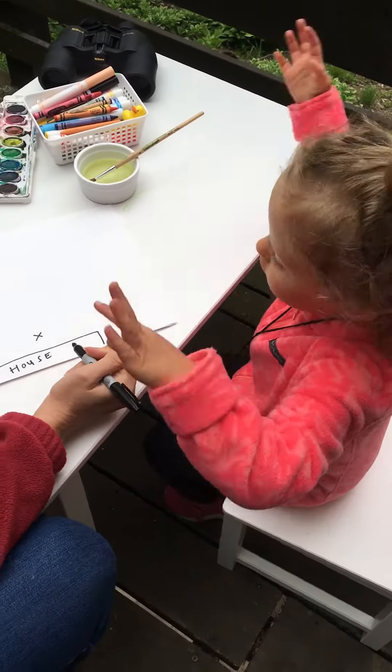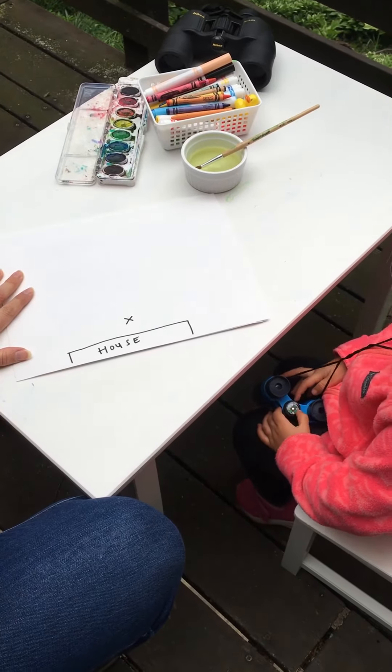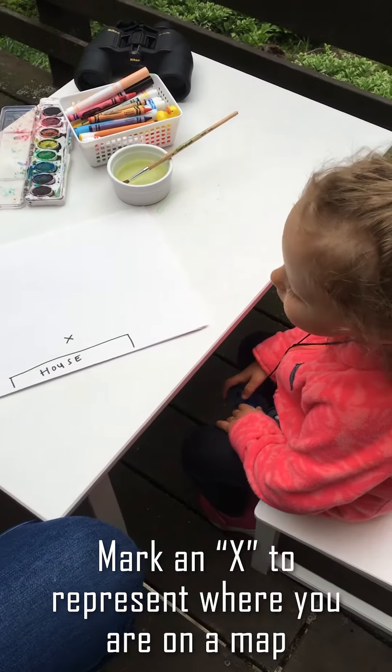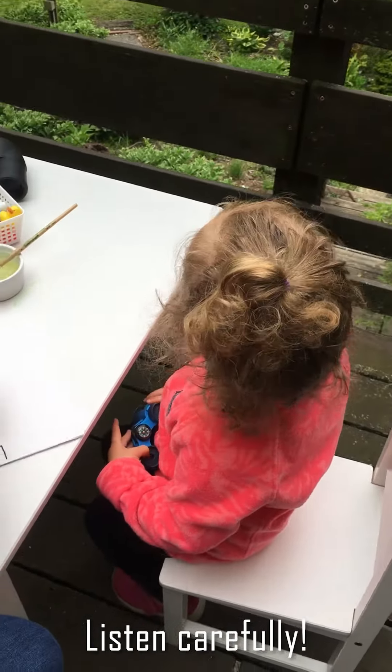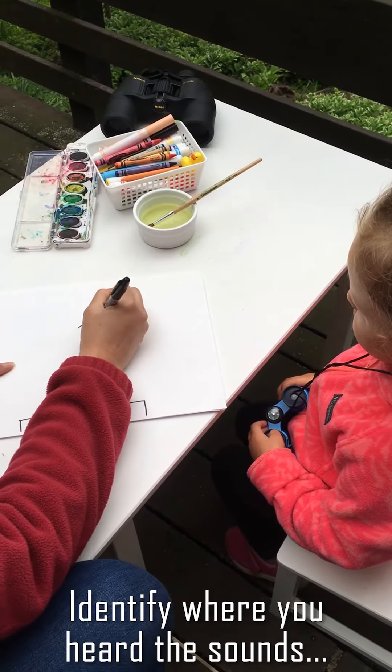First, you're going to find a comfortable place to sit down outdoors in your yard or on your deck. Draw an X to represent where you are on the map and listen carefully. Identify where you hear sounds and what you're hearing.